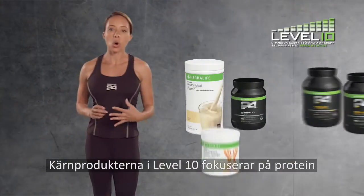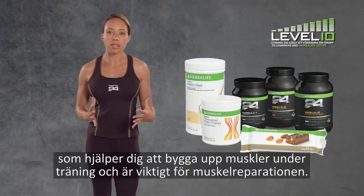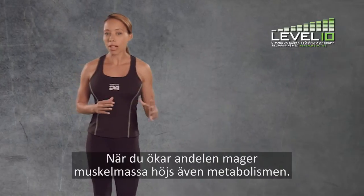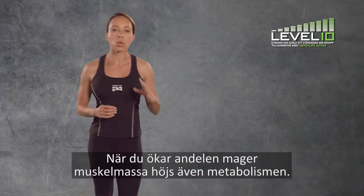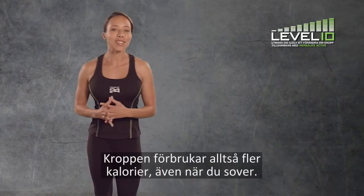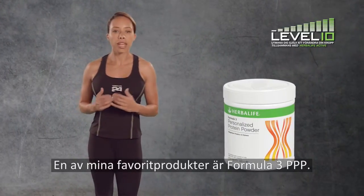The level 10 core products focus on protein, which helps you build lean muscle mass along with exercise, and it's essential for muscle repair. Plus, when you increase your lean muscle mass, your metabolism is also increased, meaning you'll burn more calories even when you sleep. One of my favorite products is Formula 3 PPP.